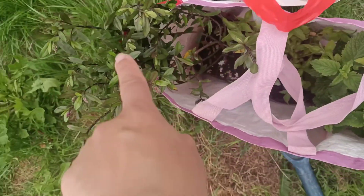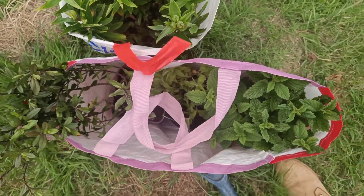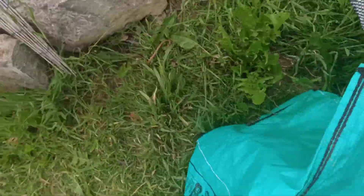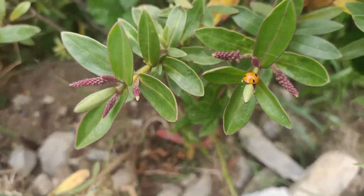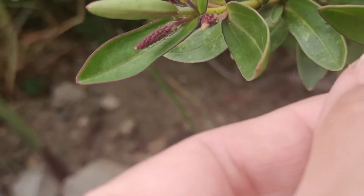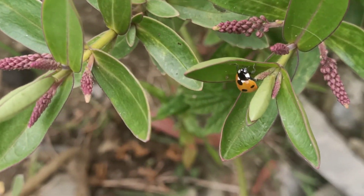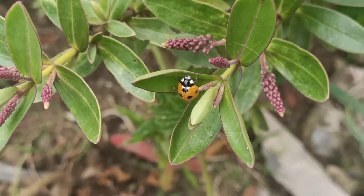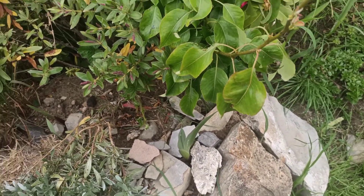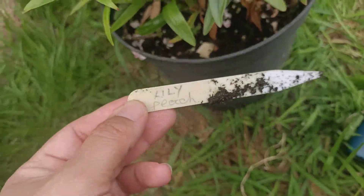I've got some lilies right here, quite a lot of them. I'm going to be unboxing and packaging them, taking them out the bag and planting them. I believe I've already got this plant right here — it's got a ladybug on it. I've noticed lately I've got a lot of ladybugs in my garden since I've been planting loads of flowers. I'll show you what it's called: lily peach.